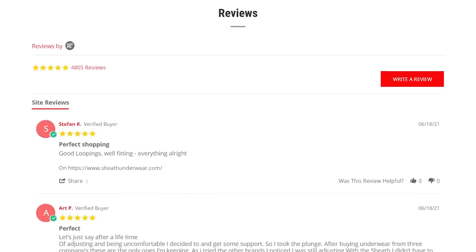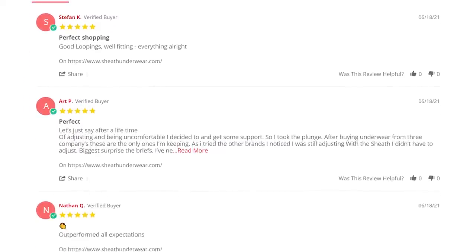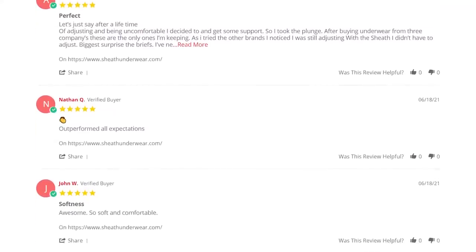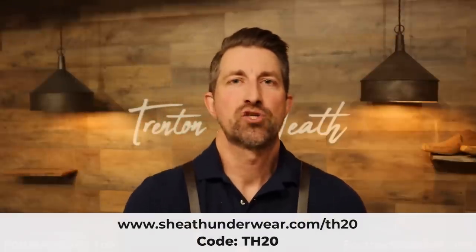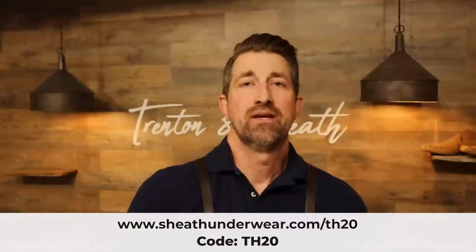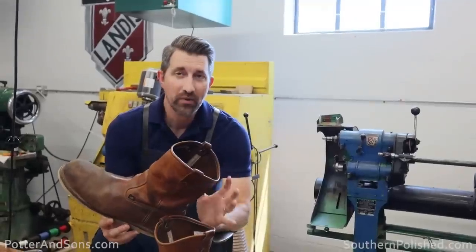By supporting Sheath underwear you are supporting these great causes. Go to their website — they have thousands of five-star reviews from people just like me who absolutely love Sheath underwear. They don't just carry men's underwear — ladies, they've got it for you as well. After this video, click the link in the description below to receive a special offer on your total order. Thank you to Sheath for sponsoring today's video.